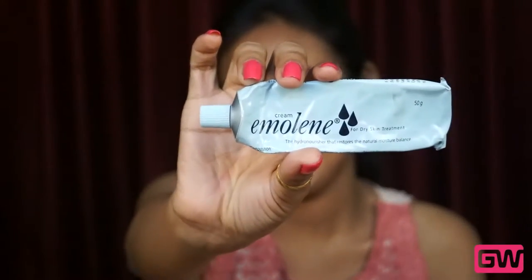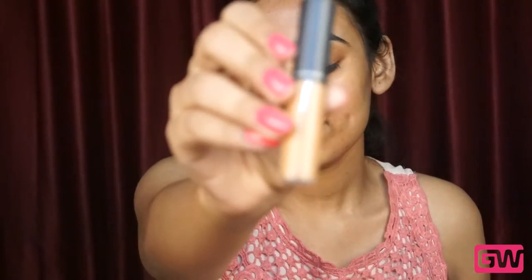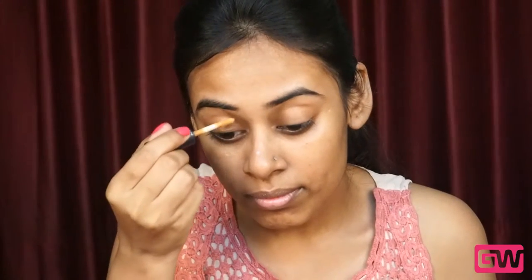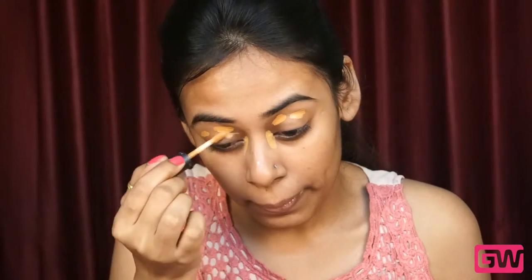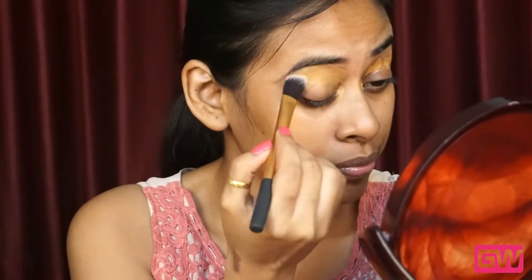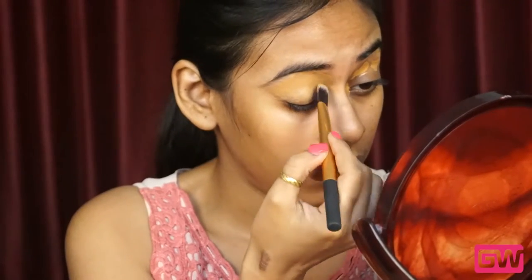I am starting off with moisturizing my face with Emolin — this is the best moisturizer I have ever found at such an affordable price. Next I am using MAC Select Moisture Cover Concealer in the shade NC45 as an eye primer, applying it all over my lids and also in the inner corner of my eyes and just dabbing it well with a flat brush from Real Techniques. This acts as an eye primer and will help the eye makeup last for a longer time.